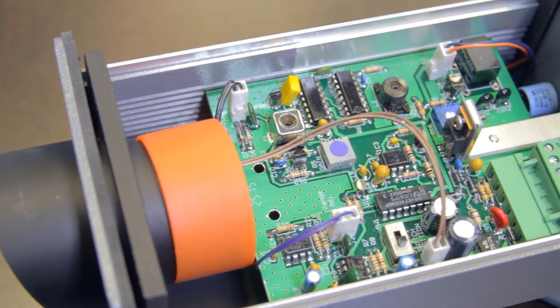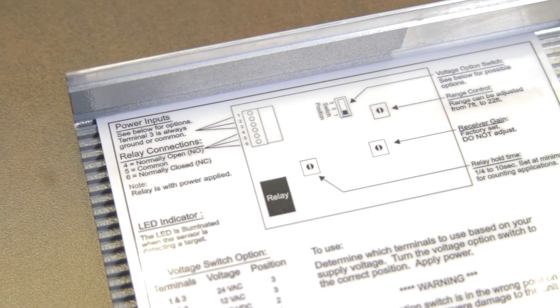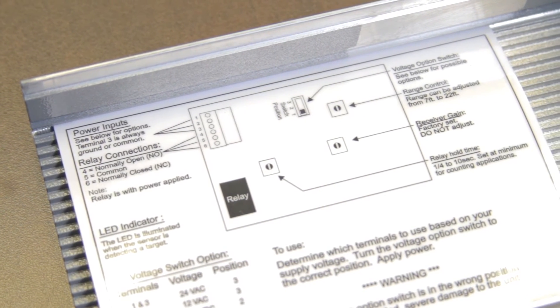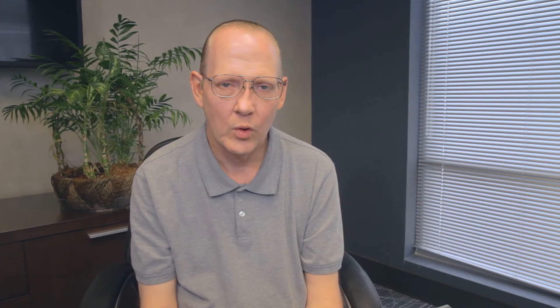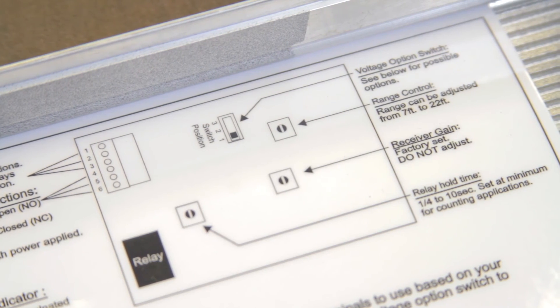The only other adjustments for the TC30 that might be necessary would be a relay hold time potentiometer that controls the amount of time the output will hold closed after its loss detection of an object, or a three-position slide switch which controls the type of voltage put into the unit.